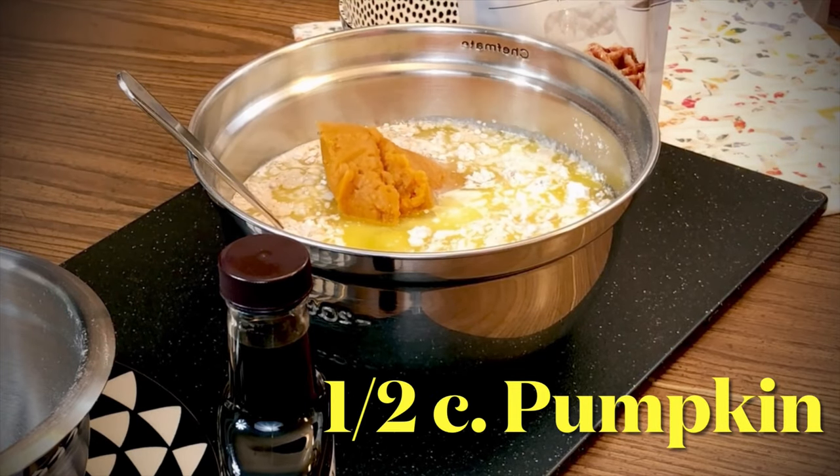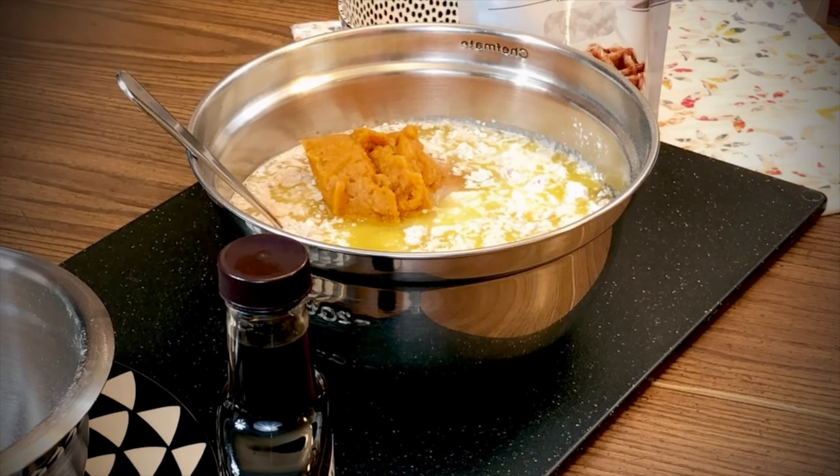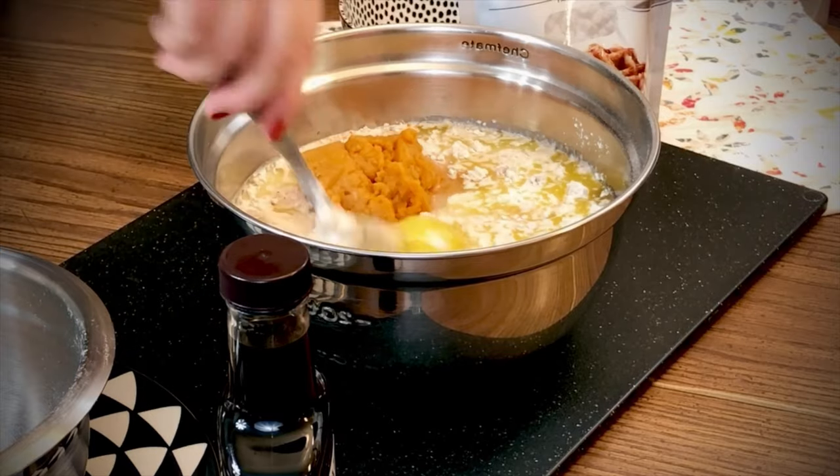You can use canned pumpkin, or if you can find a little sugar pumpkin at the grocery store, you could roast it in the oven and make your own pumpkin puree. But there's nothing wrong with using canned pumpkin.